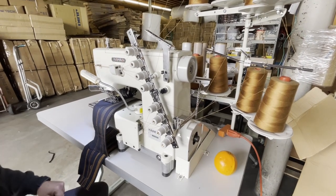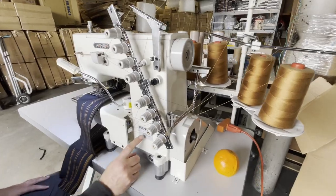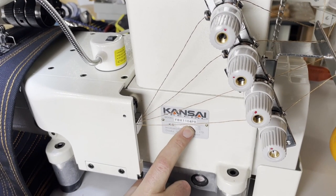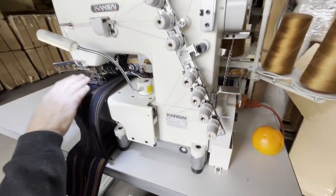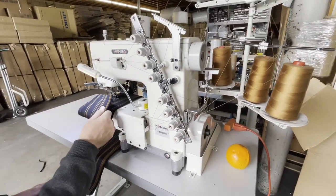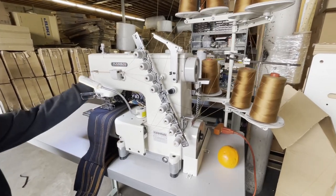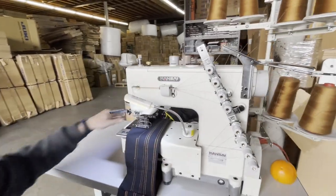Hello everyone, this is David from Gold Star Tool. Today we have a concise special — the FBX 1104 PR, the four-needle chain stitch waistband machine, cylinder bed with puller. You can see the puller right here in the back.